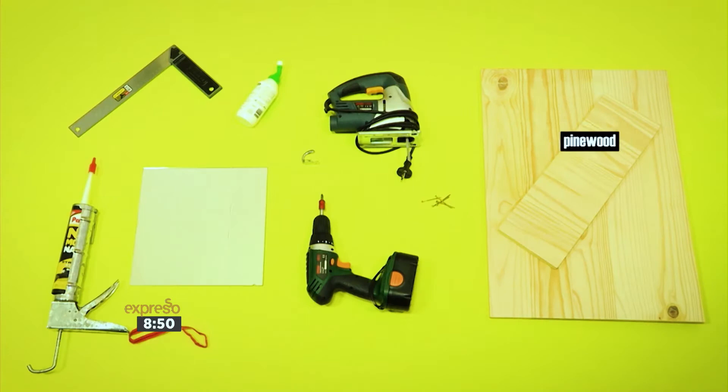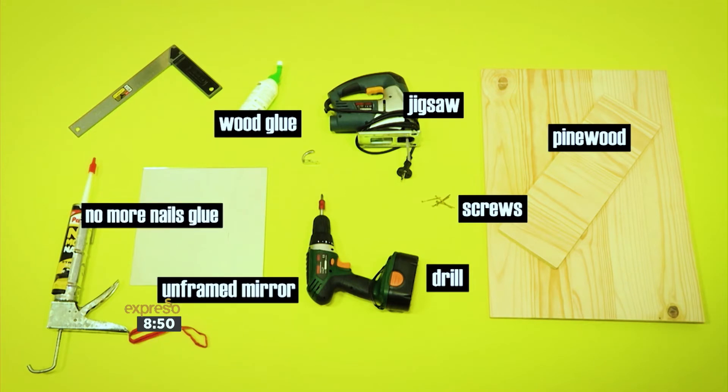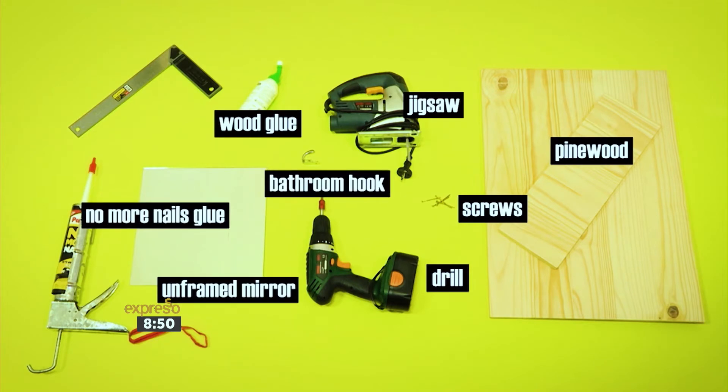For today's how-to, you will need pinewood, a jigsaw, a drill, some screws, wood glue, an unframed mirror, no more nails glue, a bathroom hook, and a ruler.